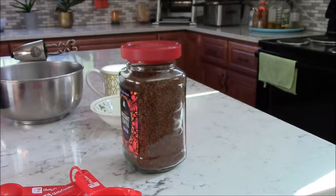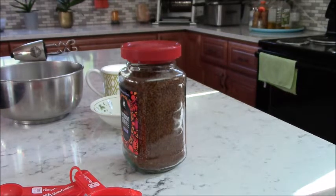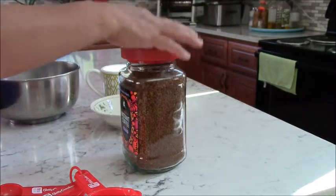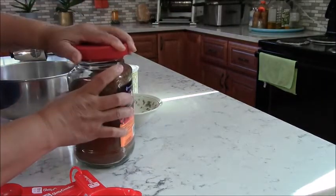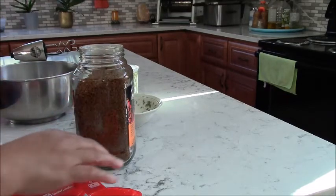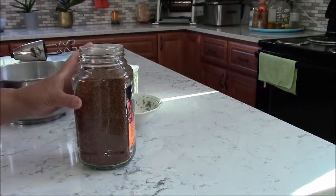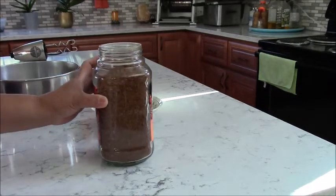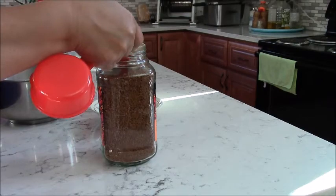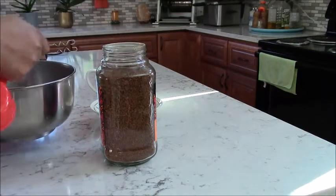Today I'm going to make Dalgona coffee. It's very easy and it tastes really good. Two weeks ago my niece sent me a recipe from this YouTube channel, and it looks just very easy, so I'm going to try this.